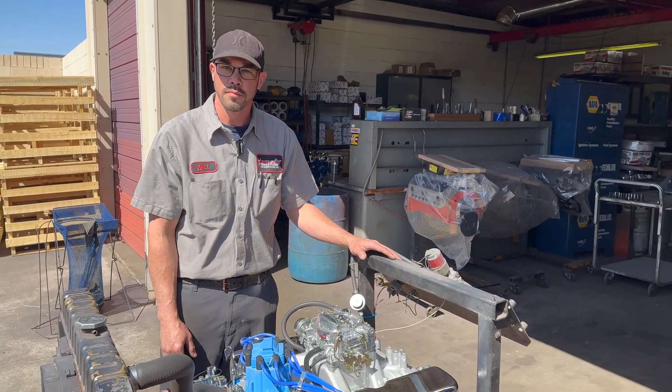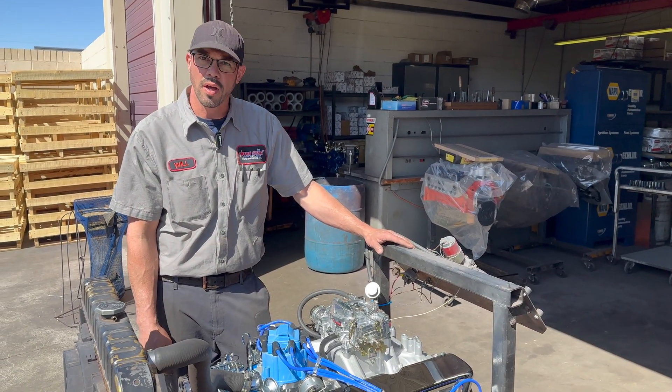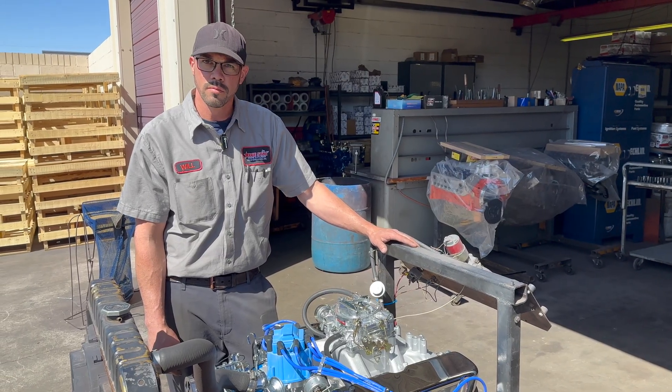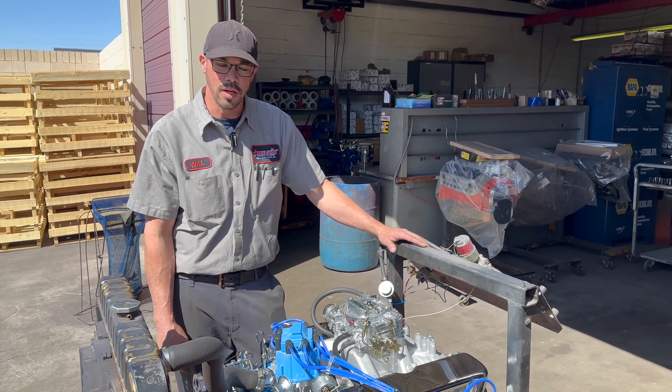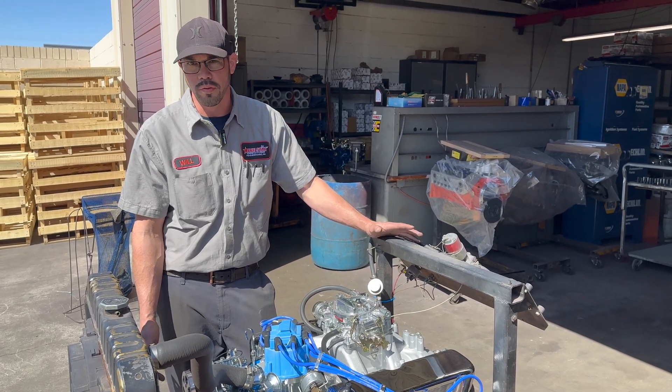When you bore it over 30 thousandths, how much does that change the cubic inches? About five to seven, depending on stroke and everything — so it might be a 356. Generally when it's 30 over, it comes out to 355, so right around 356.